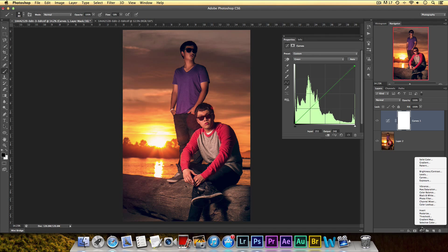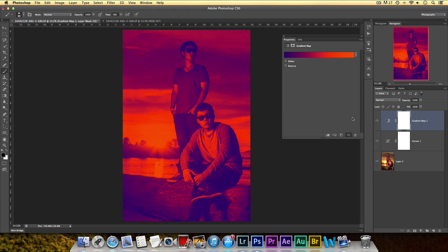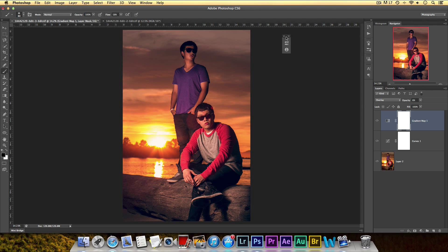Another thing I did is a gradient map. Select a gradient with yellow or orange as the highlights and blue or purple as the shadows, click OK, and change the blending mode to Overlay or Soft Light with a very low opacity — it just makes the picture a little bit warmer. Basically I make a curves adjustment layer, sometimes multiple curves, and sometimes a gradient map. There are many ways to do this — here are just two ways you might not have known before.